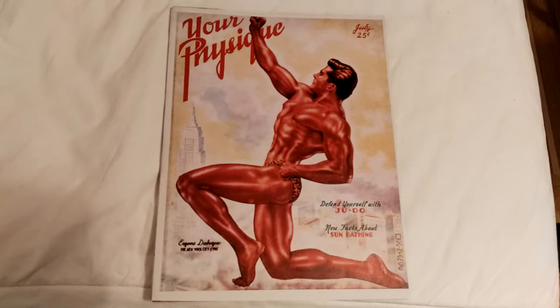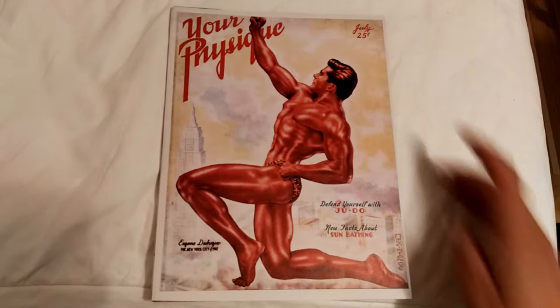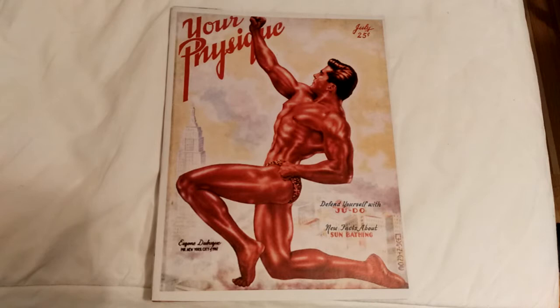Welcome back everybody, this is the Golden Era Bookworm, bringing you a review on Your Physique Magazine, 1947, July, with Eugene Dubuque, who won Mr. New York City of 1947 — that's what it says down there.